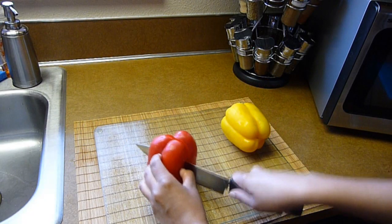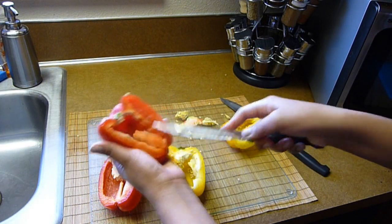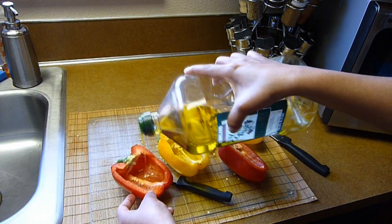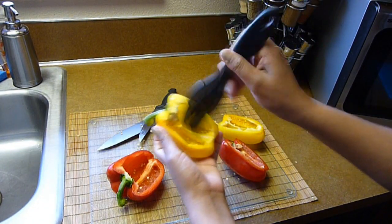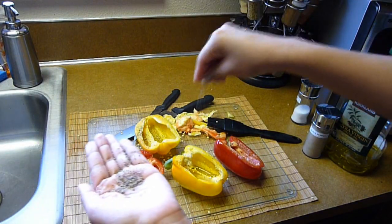We're going to start by cutting the peppers in half. I cut them lengthwise, but you can cut them any way you want. Now remove the veins and the seeds from the inside. Brush the peppers with a little bit of olive oil, and make sure to brush the inside and the outside as well. Season with a little bit of salt and ground black pepper, and set aside.